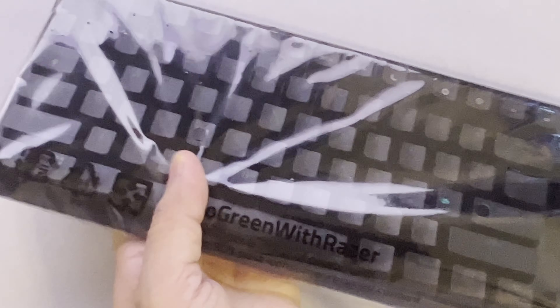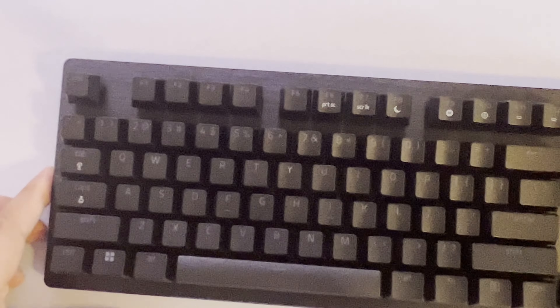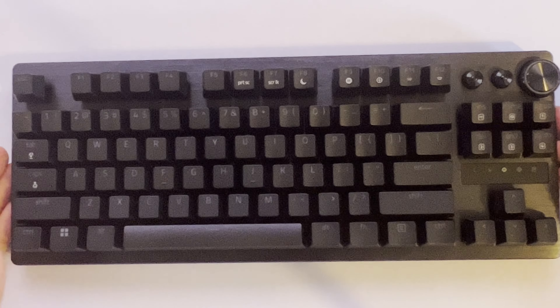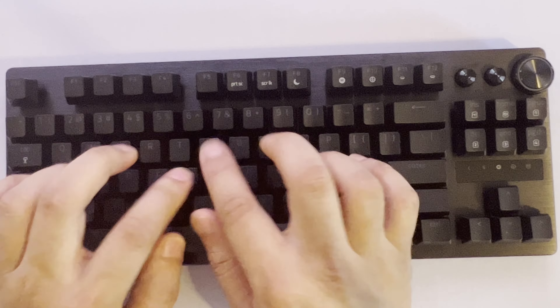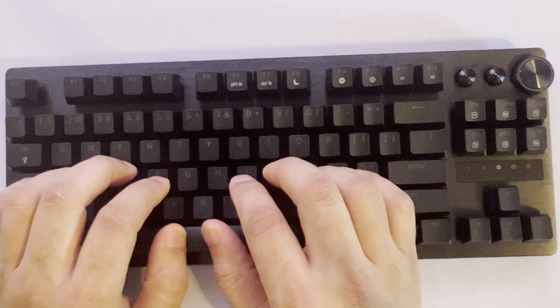Let's get back to the actual star of the show, which is the keyboard. Here we are — there's a dial and dedicated buttons. Let me see how it feels to type on real quick. It sounds better than the SteelSeries did in my last video. You can check out that video to hear how the SteelSeries sounds — this is definitely better.